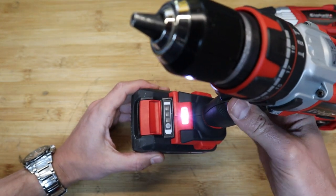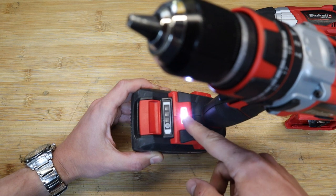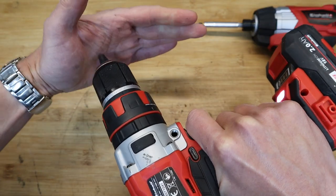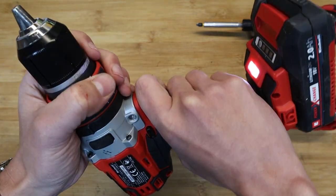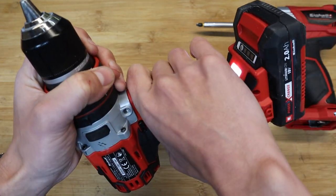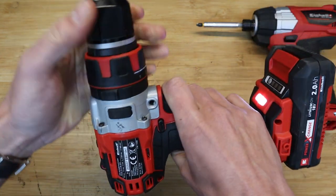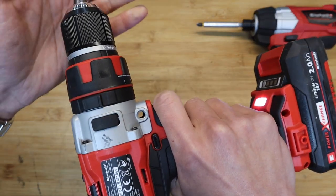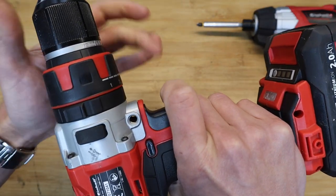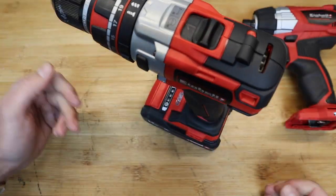As is standard in the industry, it has integrated LED lighting at the base. Sometimes if you've got gloves on, your hand can obscure the LED, so all you end up doing is lighting the inside of your palm instead of the workpiece. It would have been nicer if it was positioned higher up, but everybody's a critic.